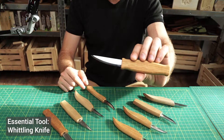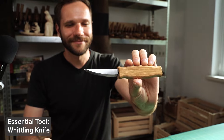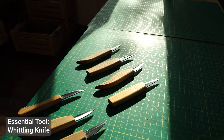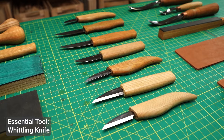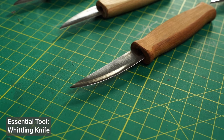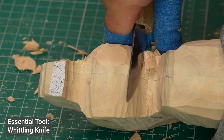Let's start with the most important tool: the carving knife. This tool is the backbone of any wood carving project and there are different types depending on your project needs. Here we have a standard whittling knife. Notice the sharp thin blade, perfect for making smooth cuts and shaping your wood.